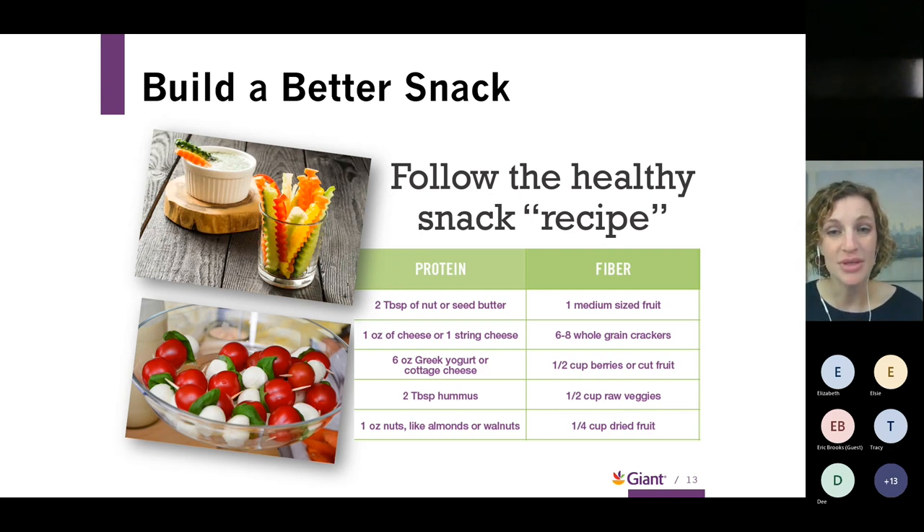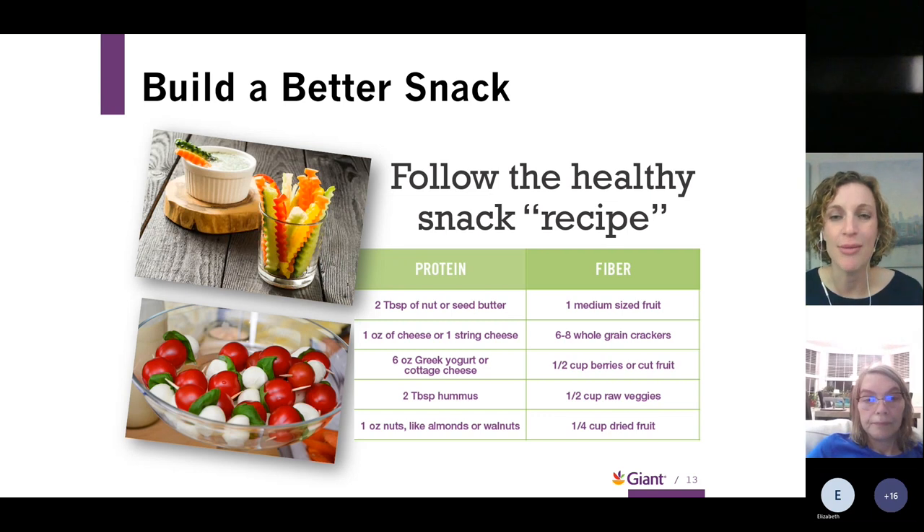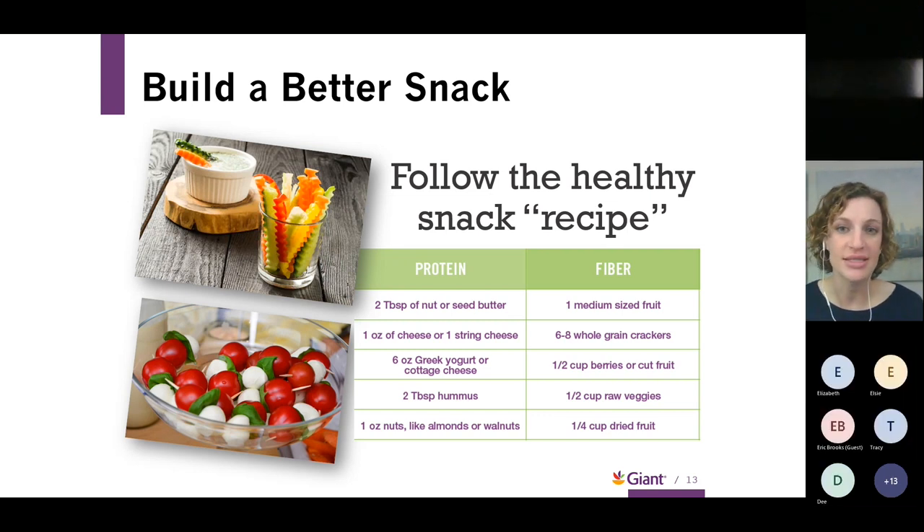A question in the chat: can we have too many almonds or walnuts per day? It is easy to have a larger serving. The serving size for nuts is about a quarter cup — roughly the size of the lid of a peanut container. The calories in nuts can add up really quickly, so we do want to be careful. A great addition to a salad or as a snack, but it's easy to go overboard with the portion size.